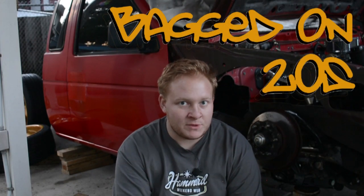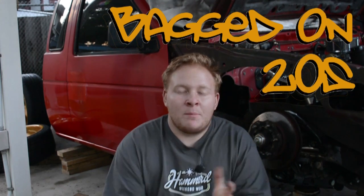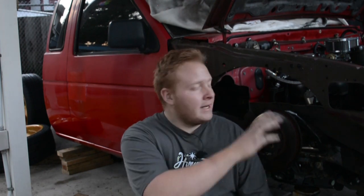What is up everybody, back with another episode on Bagged on 20s — we are on episode six. I want to bring you an episode before Christmas time hits, so I want to get this out there and announce the giveaway in this video. Stay tuned — we're gonna work on the truck a little bit. Being pretty busy, so haven't gotten a ton done since last episode, but we do have enough video. We're gonna be getting the LCA tabs welded on the front, cutting out the inner aprons, and moving all the wiring.